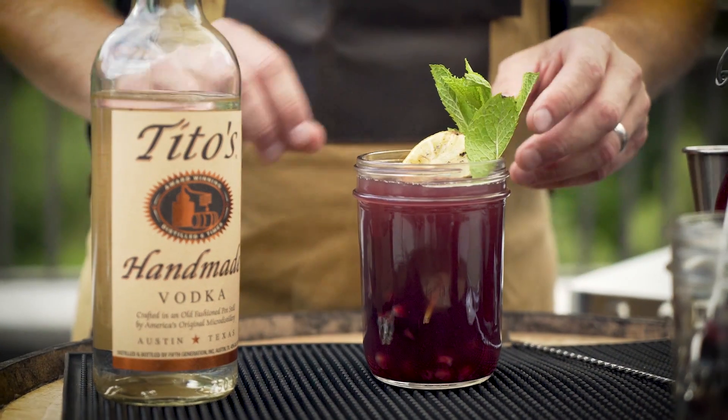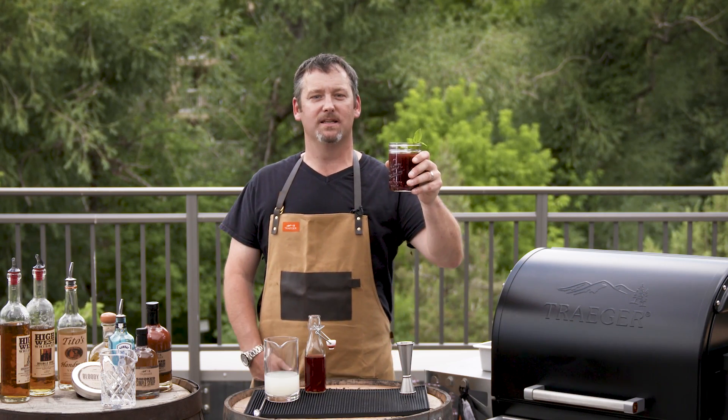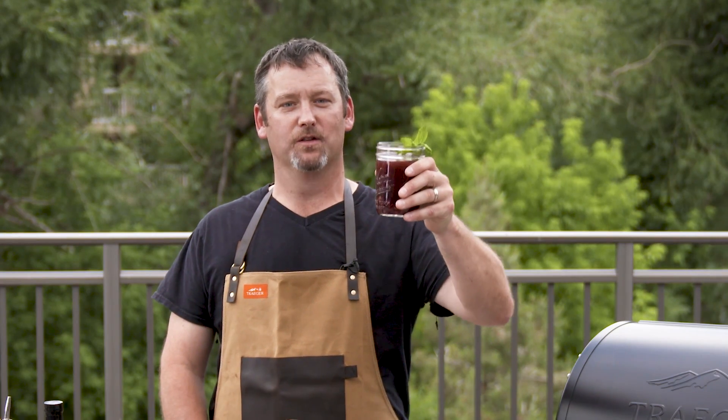And there you have it, the smoked pomegranate lemonade. Mix it up, have fun with it. Different shapes, different sizes, more smoke to the cocktails. Cheers!